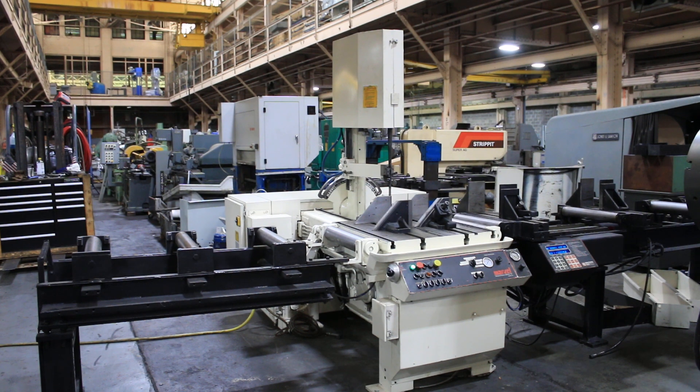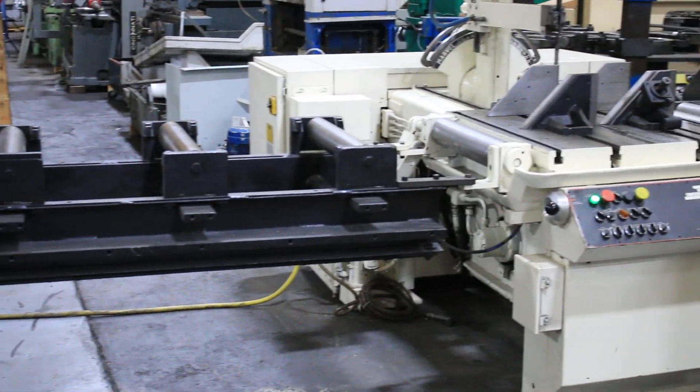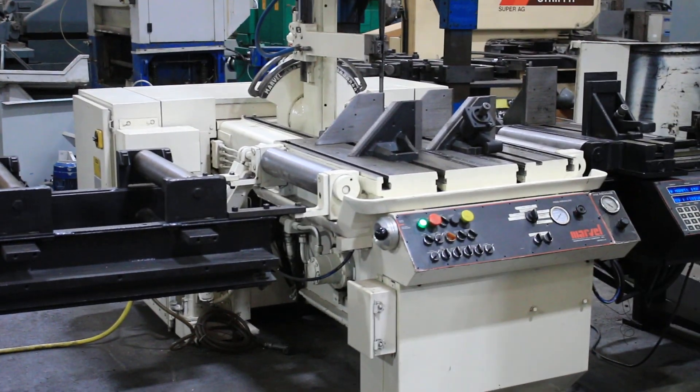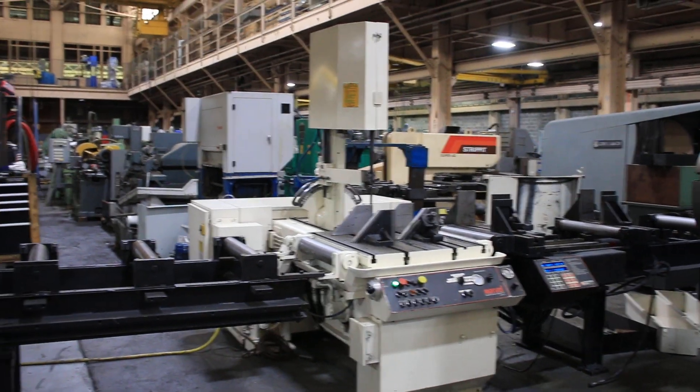Today we're going to do a video of our Marvel Vertical Bandsaw. It's a model 81A, 11PC, serial number E-471911-PC. It's new in 1995.